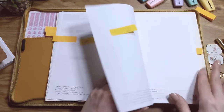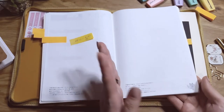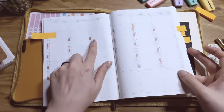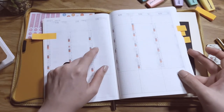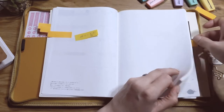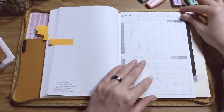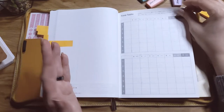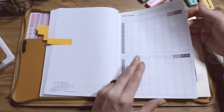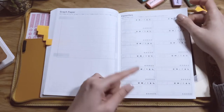The pages are numbered, which makes it easier if you want to use the yearly spread for indexing — you could just write a page number on the day. It continues until page 171, so you get 171 notes pages. Then there's a timetable — everything is in Japanese, by the way — which I might use for chores. There's also a graph paper section and favorites pages for films, books, food, or songs.